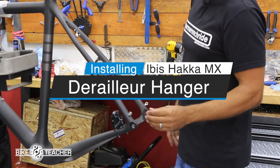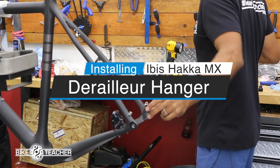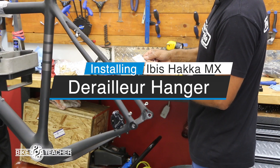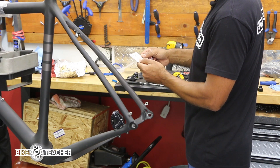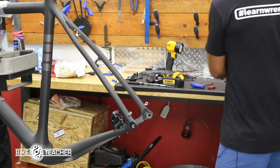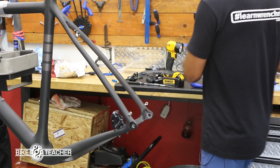At this point it's a good time to put in the derailleur hanger. They give you a bolt as well to ensure proper alignment of the derailleur hanger when installing. Slide the derailleur hanger into the through axle and loosely thread it — that's going to help guide it.